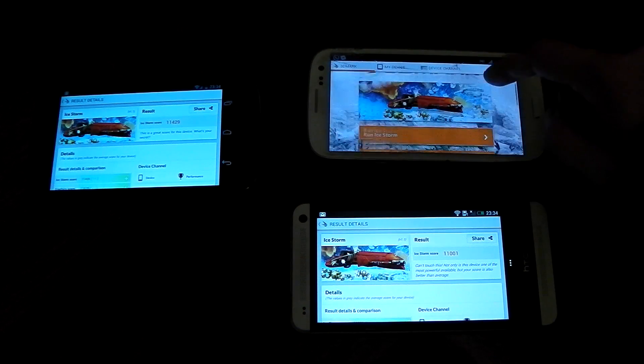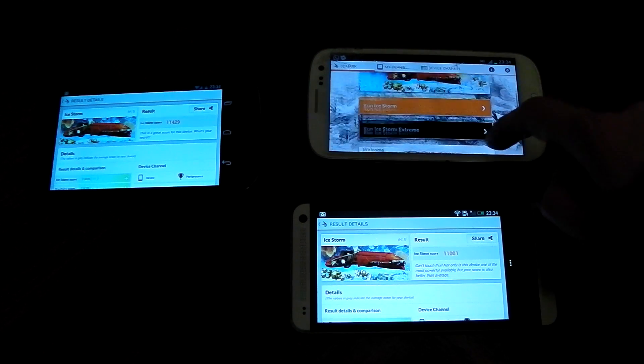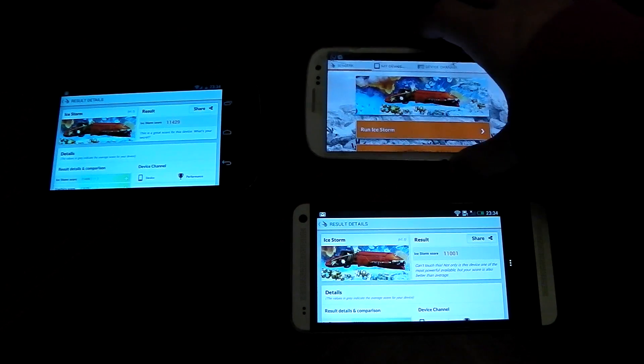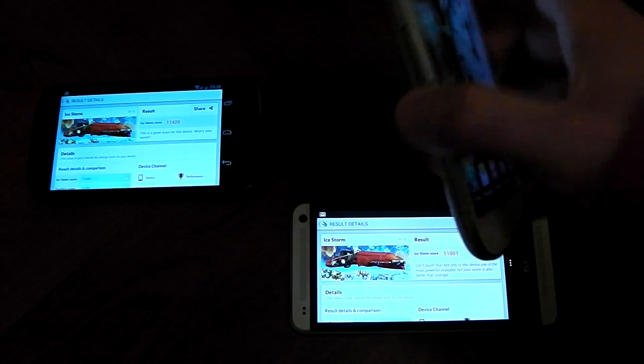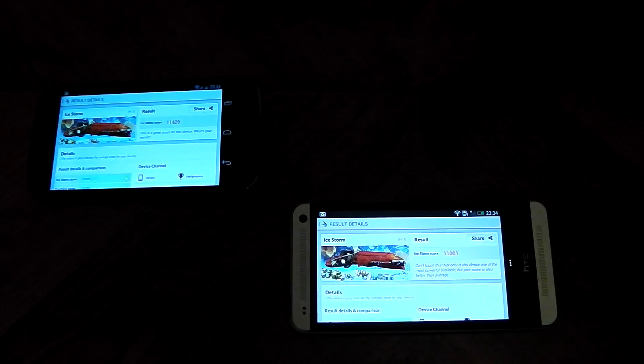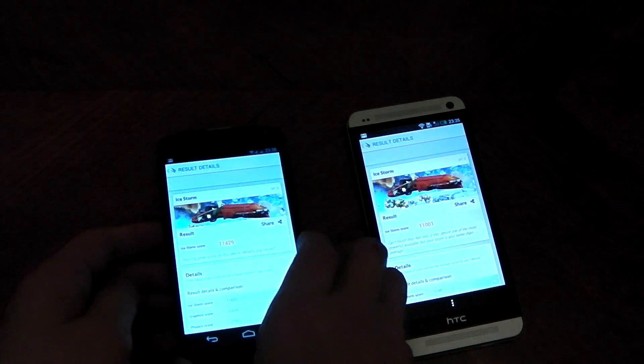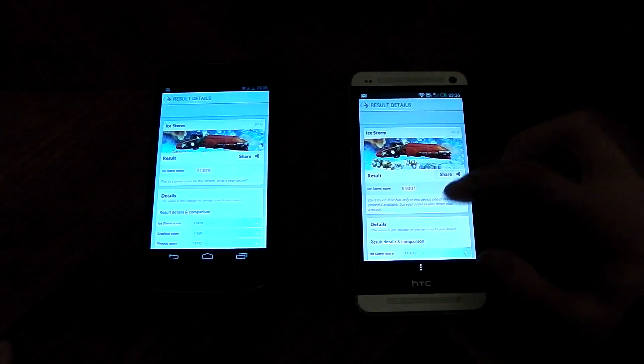The Galaxy S3 has once again crashed out of the test — it won't get past that first test, so we can't get a result. I'm going to move this one aside. Kind of disappointing because I was excited to see what the Mali 400 could do. Nonetheless, let's check out the HTC One and the Nexus 4 and see how and where they score differently.